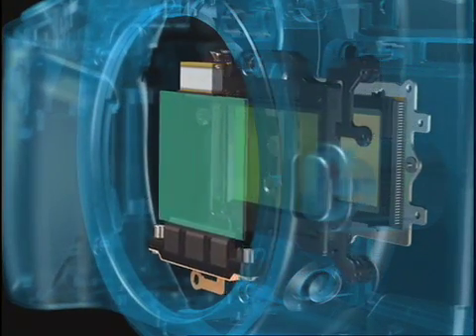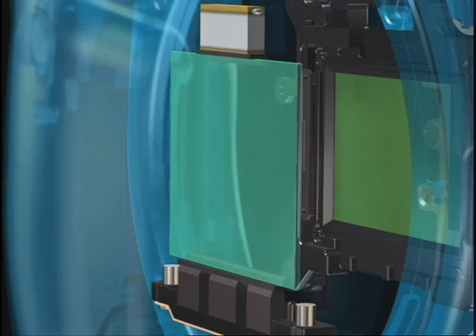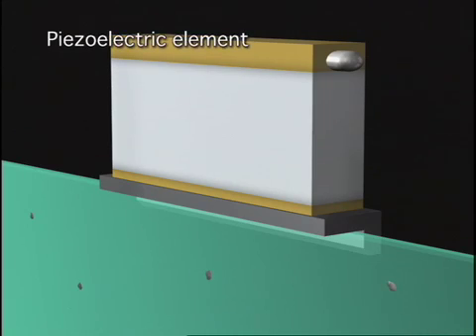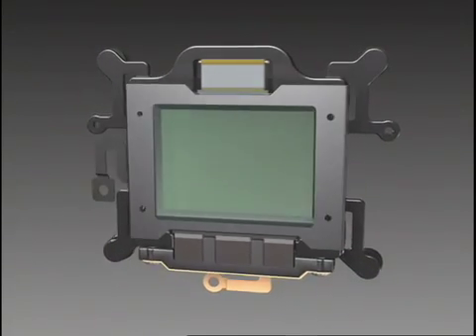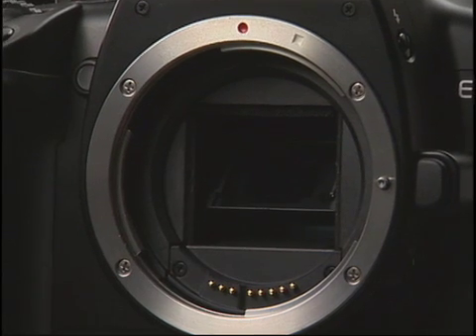A newly developed self-cleaning sensor unit vibrates the low-pass filter at an extremely high frequency to shake off any dust that may have accumulated. Particles which are shaken off fall onto a special adhesive surface, so they won't end up back on the low-pass filter. Additional filters are unnecessary, so the camera maintains its compact size.